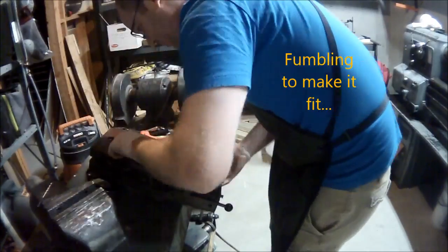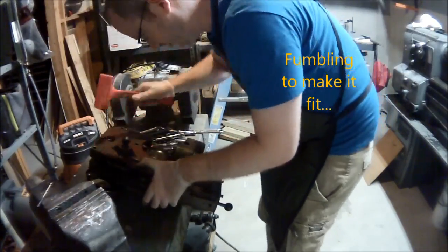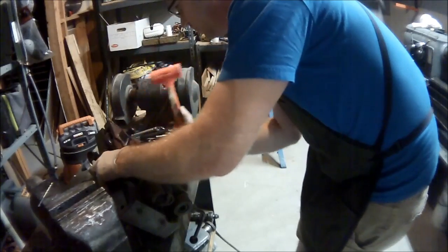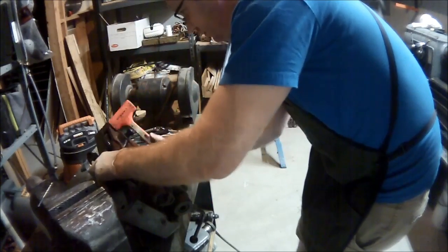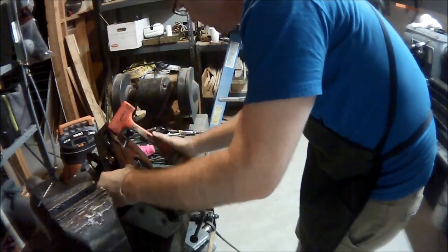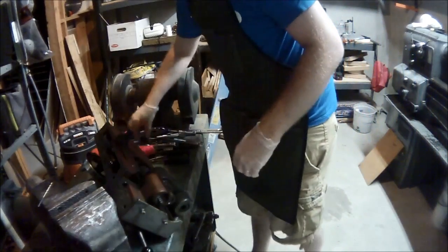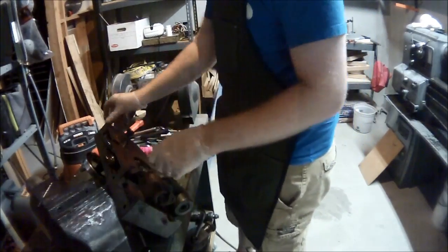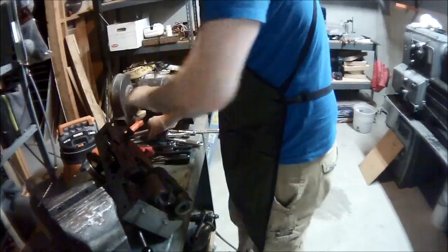What you'll see here is a lot of fumbling. This piece was kind of interesting because it never went together smooth as it should. So the Persuader came out — lots of random tapping in various places — and we were in good shape. The next thing to do was run the four bolts in.